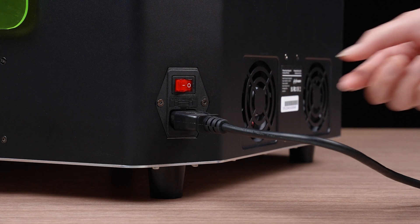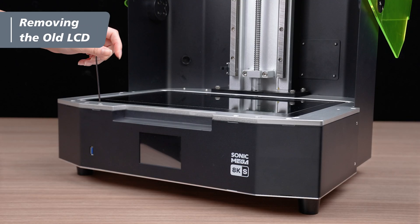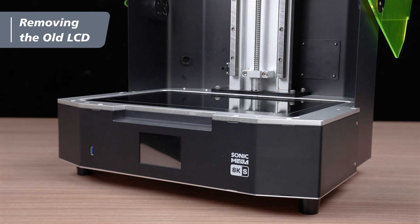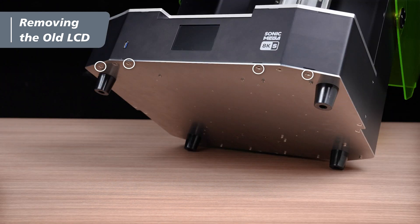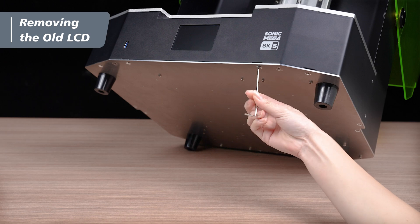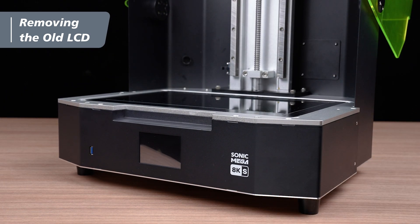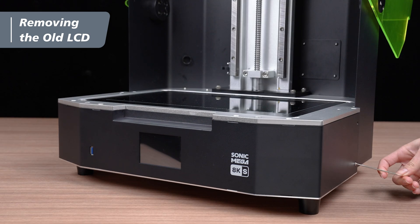Turn off the printer and unplug the power cord. Using a 2.5mm hex key, loosen the four cap screws on top of the front cover. Carefully tilt the printer and use the 2.5mm hex key to remove the four cap screws on the bottom of the front cover. Restore the printer to its upright position and use the 2mm hex key to loosen the four flat head screws on the sides.